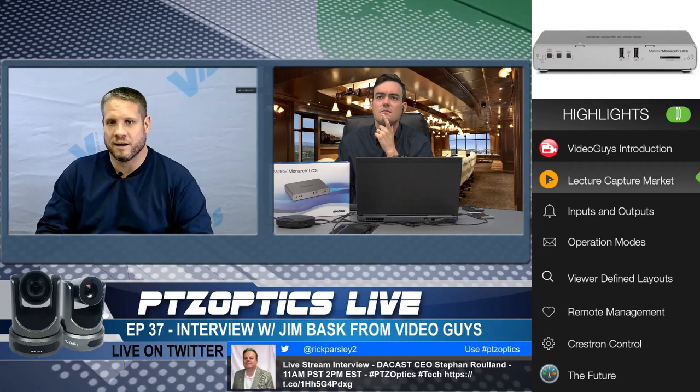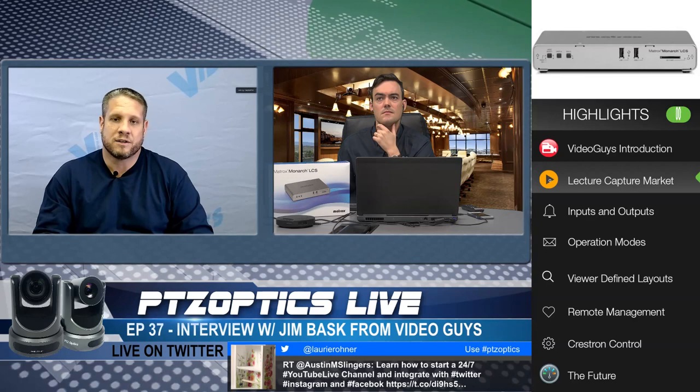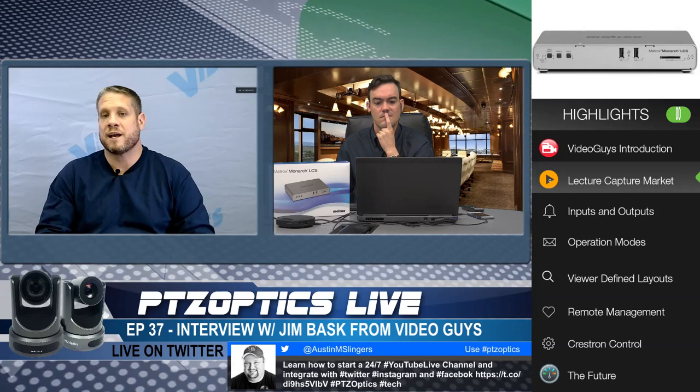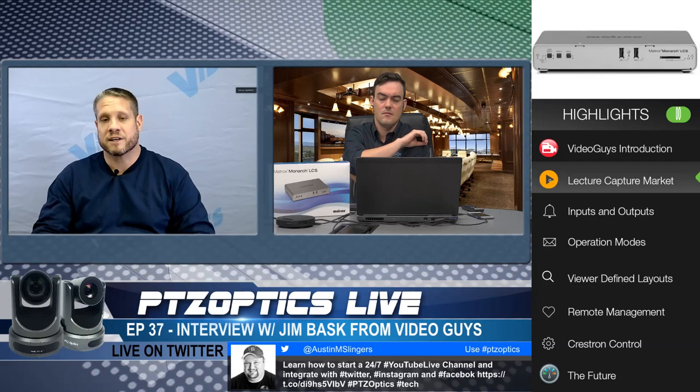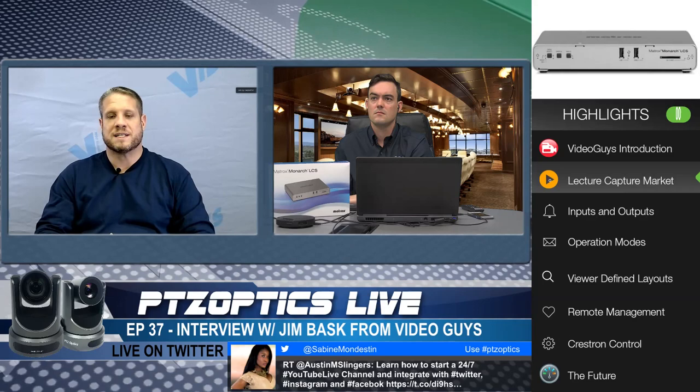They introduced the original Monarch HD to give customers the capability to stream and record simultaneously. They followed up with the Monarch HDX to give a professional appliance that offered SDI input. Now the Monarch LCS is the evolution of that, giving you two encoders with either HDMI or SDI inputs. It really works great for lecture markets, schools, corporate training — pretty much any place where you'd want two things going on at the screen at one time, whether it's the lecturer with course materials or two different people presenting.